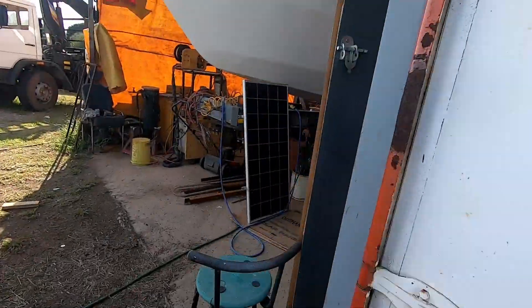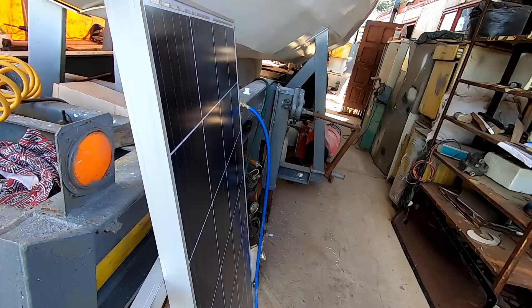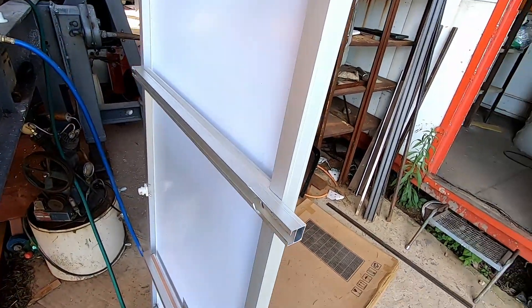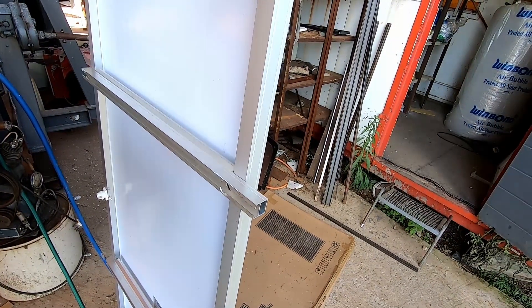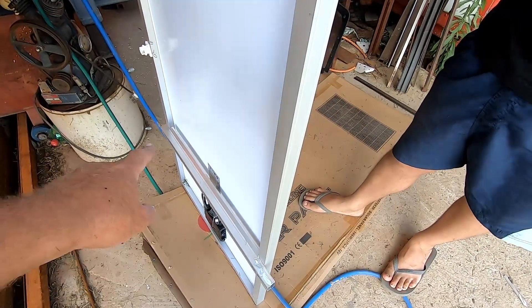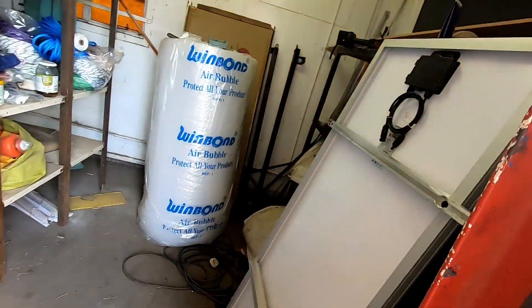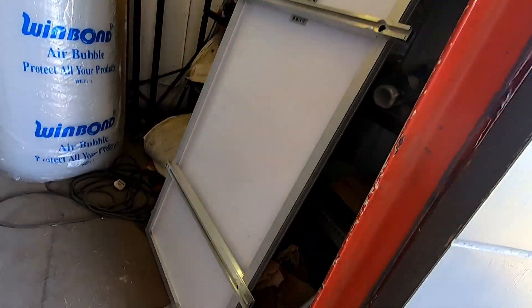Let me show you what we've done. I've fitted the two brackets onto the solar panel — hold it there, Tommy. See, I've fitted the bracket on there and then one at the bottom there, fitted on that one there. Same with the other one. So now we're going to quickly put them on the arch.